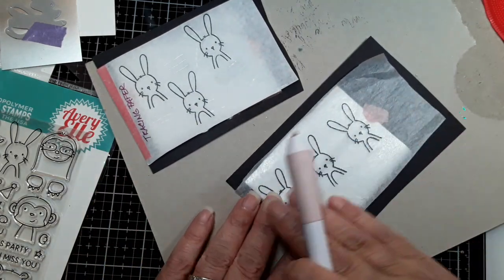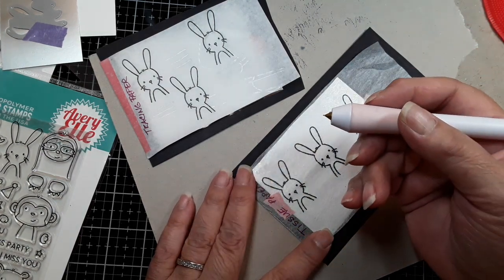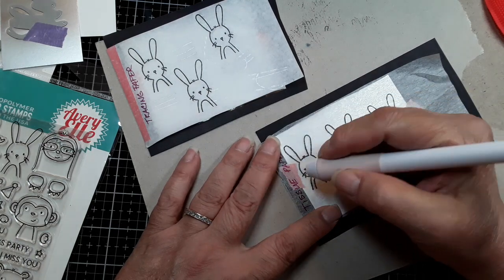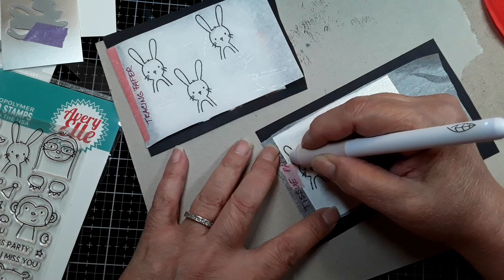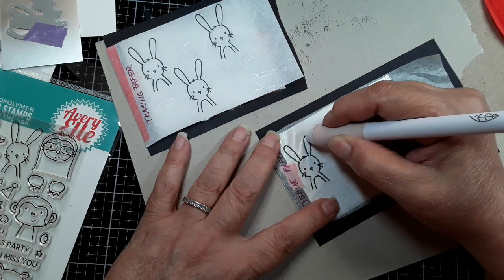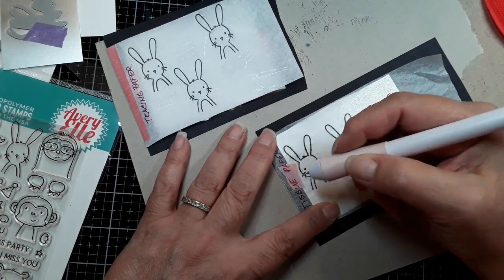Now we're going to do exactly the same thing on the tissue paper and then we're going to look at the difference. With the tissue paper you do need a lighter hand. The thing about the smallest nib on tissue paper is it's very scratchy — it's like taking a pen and scratching the paper. So I'm not going to press it down very hard. As I said before, tissue paper has probably one, at most two uses, before it starts falling apart. So I'm going nice and slow and only picking up the pen when I see that I'm dragging the paper with me.